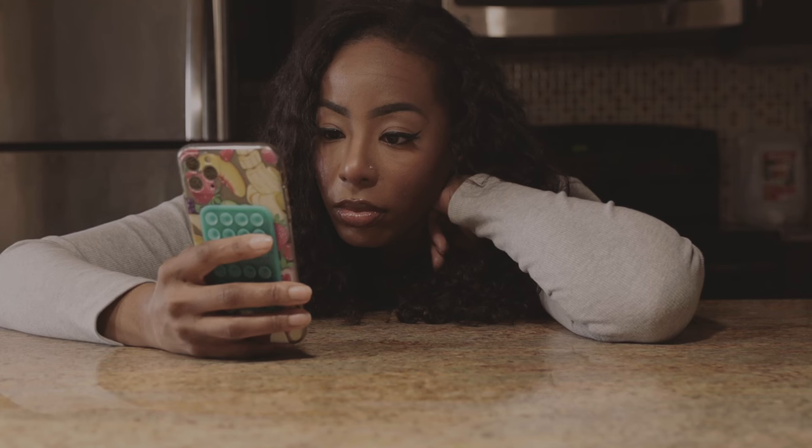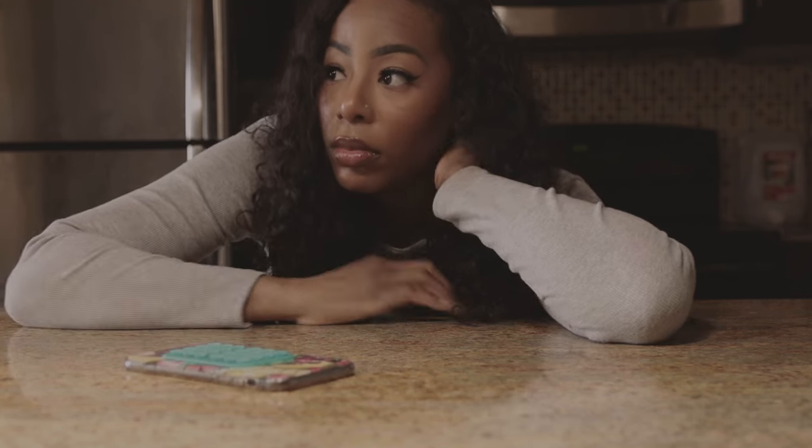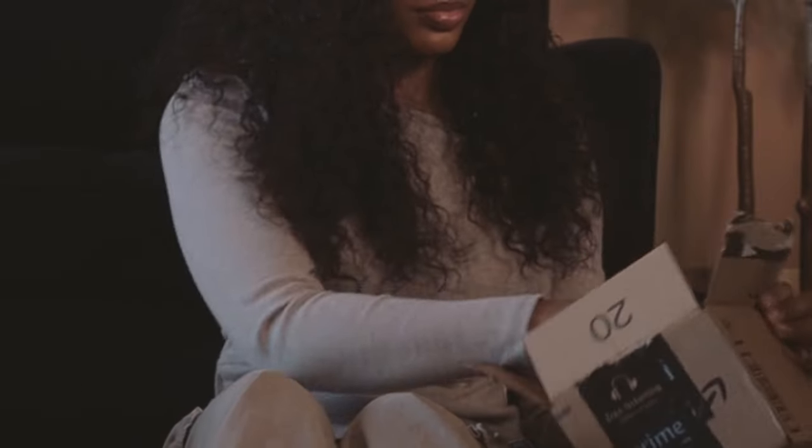We use our phones for everything, and yes, our smartphones provide a serious layer of convenience to our lives. However, sometimes you just want to disconnect and stop and smell the roses. At least I know I do, so I got a digicam.